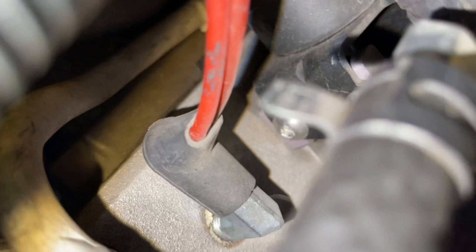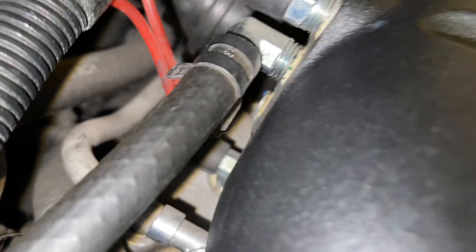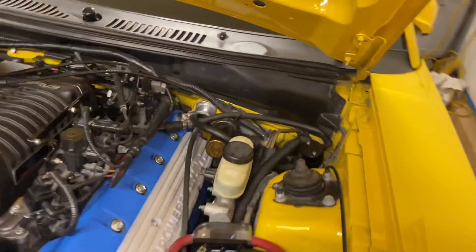Similar to this top one, there's a bottom one there. On the Whipple it goes onto the Whipple's lower plate; otherwise it goes into the back of the supercharger on the Eaton. One of those lines will come over here to the fuel rail pressure sensor — that's one of those red lines.